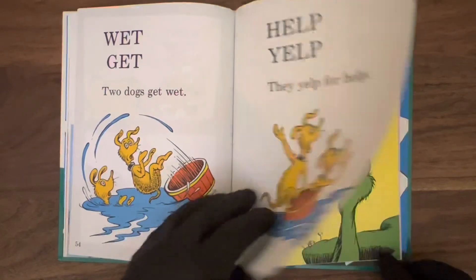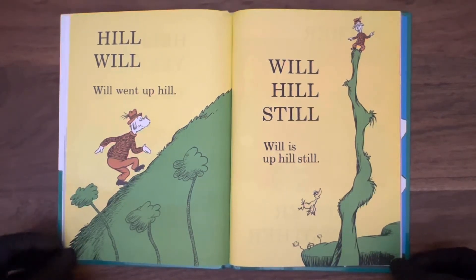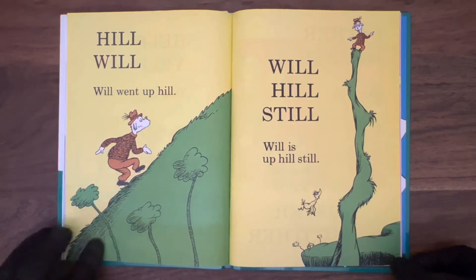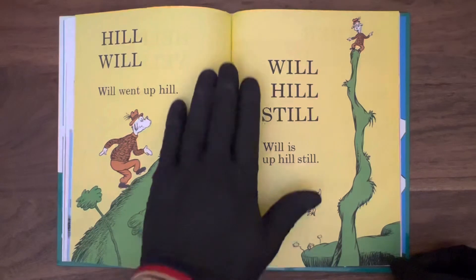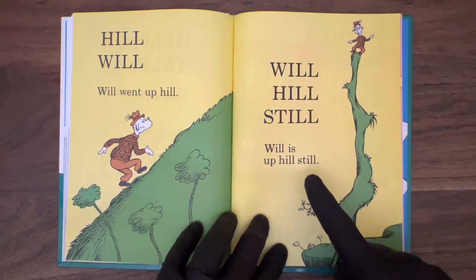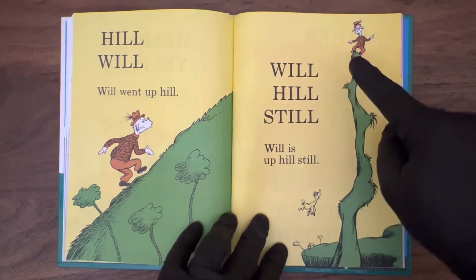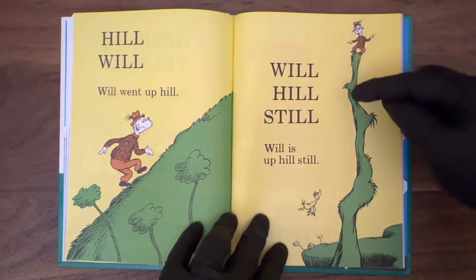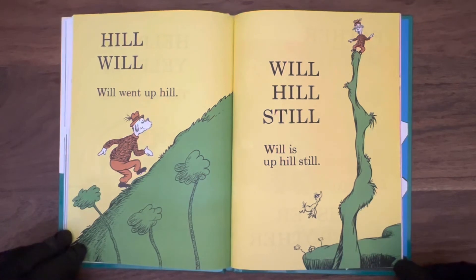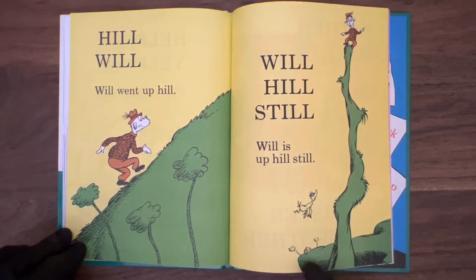Hill, Will. Will went up a hill. Will's an old man there going up the hill — he's got little spiked shoes, little cleats, looks like some nice hill-climbing shoes. He's also wearing brown. Will hill still — Will is up hill still. That's a pretty steep hill if you ask me. Not sure how he's going to get down from there. Good thing he's wearing his nice cleats. Look at that bird and that house far away.